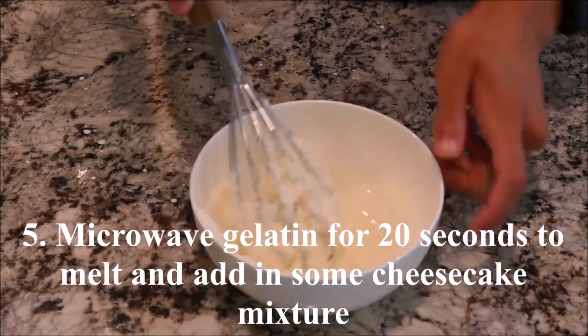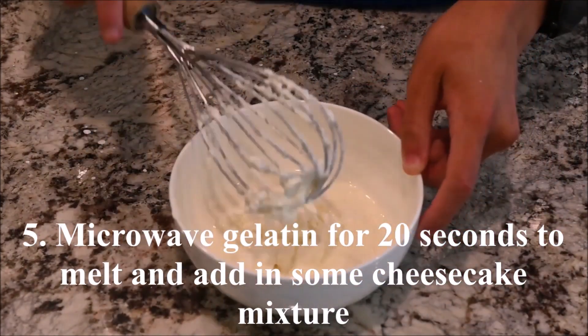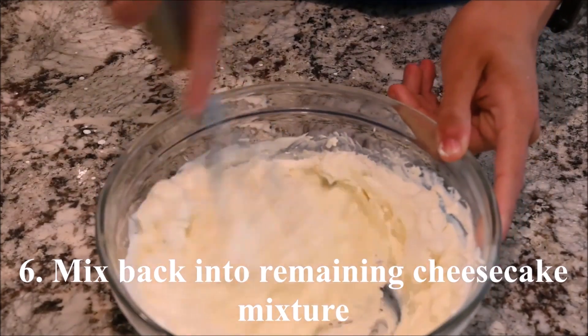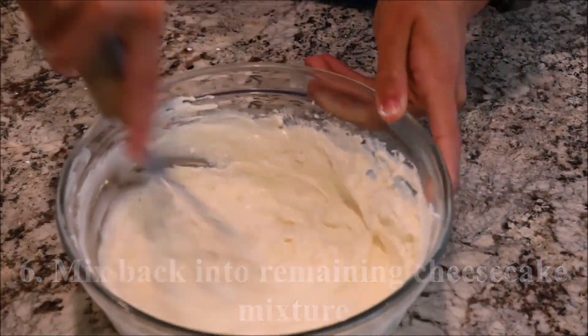Microwave the soaked gelatin to melt it. Mix in some of the cheesecake mixture. Then mix the cheesecake mixture with the added gelatin back into the remaining cheesecake mixture.